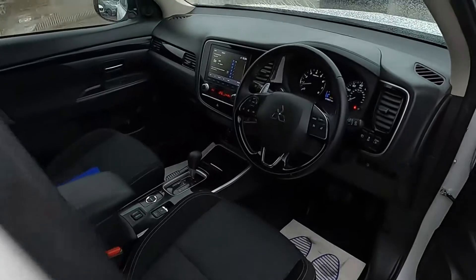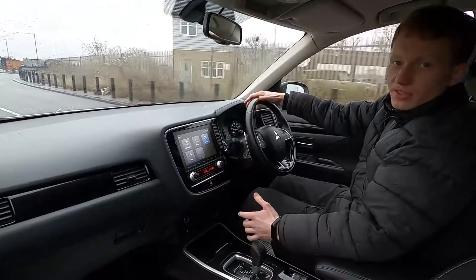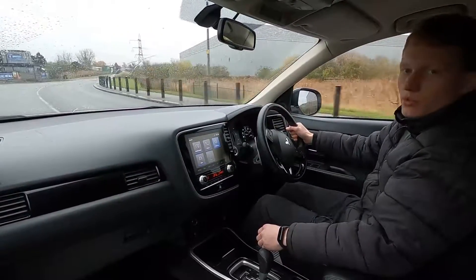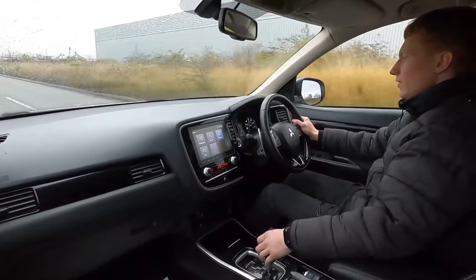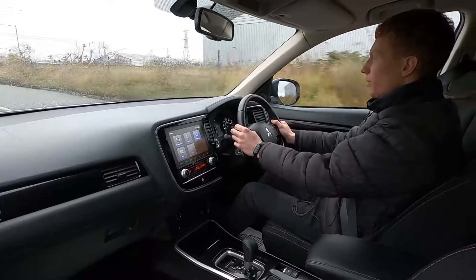Let's take it for a drive. This is the Mitsubishi Outlander Design and it has a 2 litre petrol engine with 148 brake horsepower. It picks up speed very nicely with CVT transmission, giving you a nice smooth drive, and the brakes feel good.